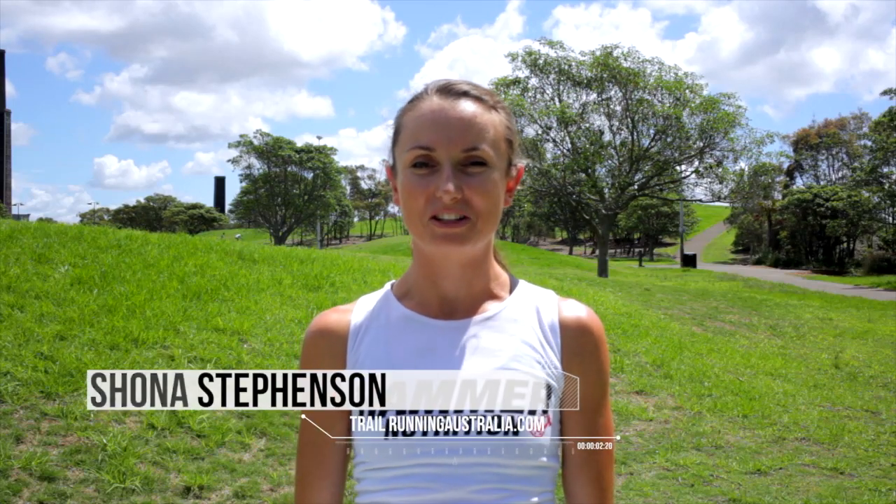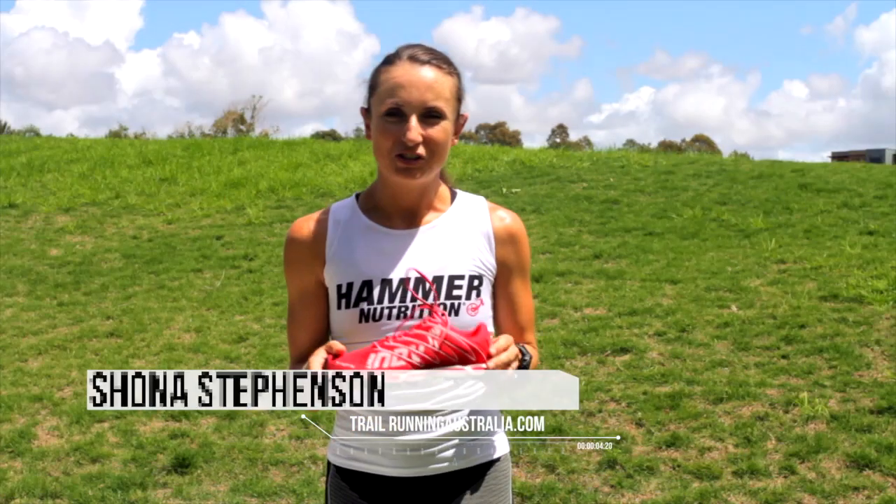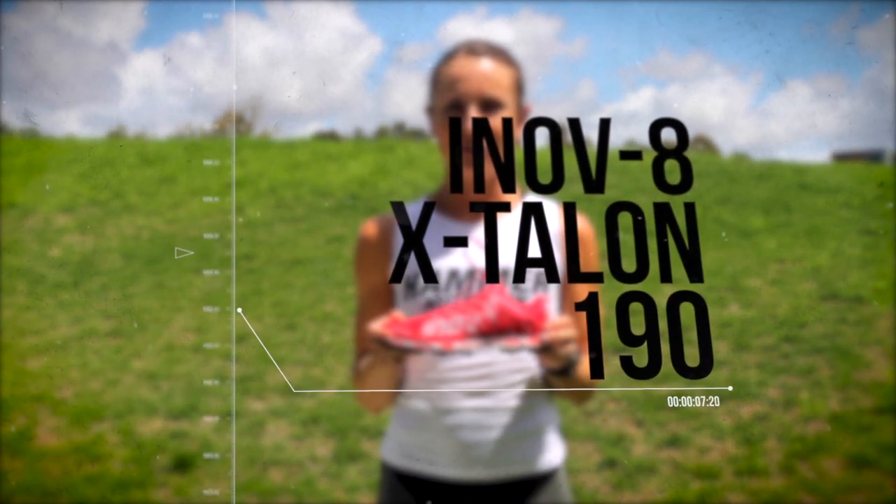Hi, my name's Shona Stevenson, I'm from Trail Run in Australia. I'm going to tell you about these awesome Inov-8 X Talons 190.